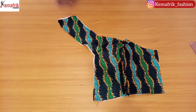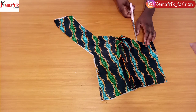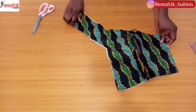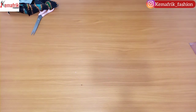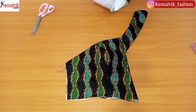The seam is sewn and this is what I have. I'll go ahead to notch around the curvy parts just so my seam relaxes properly, then proceed to turn this piece inside out. I'll do the same thing for the other side of the dress — remember we have two sides for the front — then give this a good press.